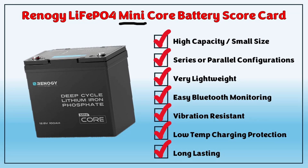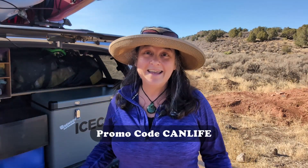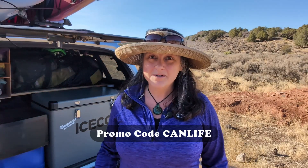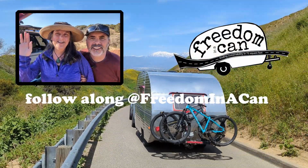So there you have it, y'all — this versatile battery ticks all the boxes. Its small size punches above its weight in capacity and lifespan. If you're looking to store a lot of power in a small space, or looking for an LFP battery that can work in both a series or parallel configuration, this Mini-Core Lithium Iron Phosphate battery is a no-brainer. Be sure to use our affiliate link in the comments below and get an additional savings with our promo code CANLIFE — get up to 10% off on all Renogy products. See you on the road.